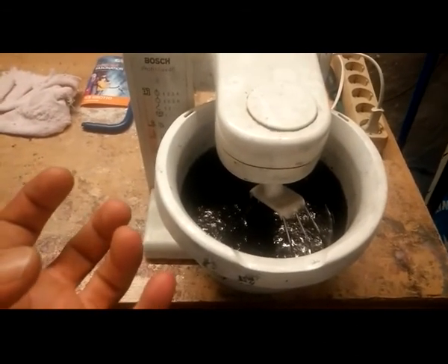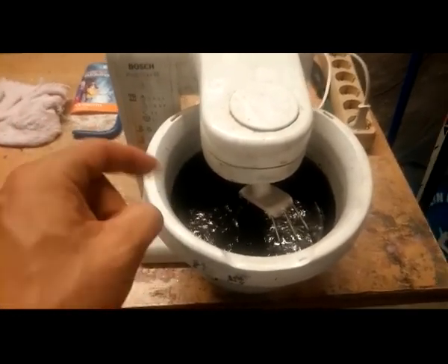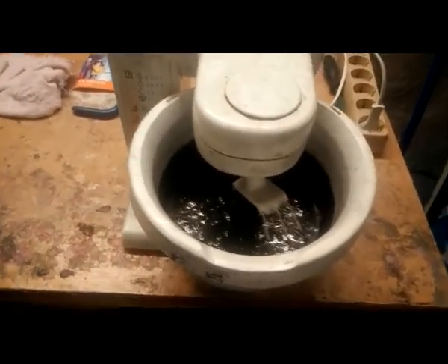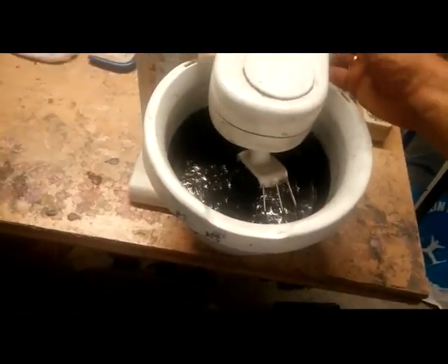When it's really a stiff sugar solution, I put the graphite in and let it run for some hours.